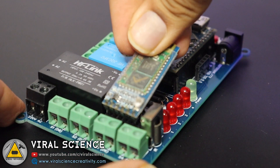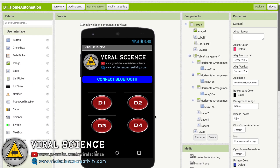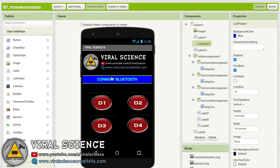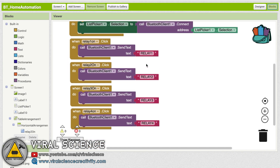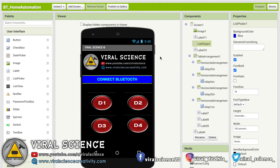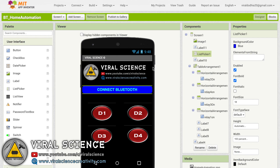After uploading the code, you can connect the Bluetooth module. Here is the app which I have created on MIT App Inventor for this project. It has four buttons and we are using a list picker to connect to Bluetooth. Behind the scenes there are simple blocks. I will leave an AI file for this project so you can directly import it to your MIT App Inventor, and also an APK file which you can directly download on your smartphone. Links to these files will be in the description below.